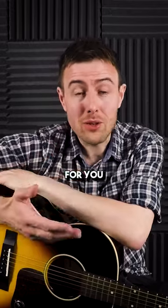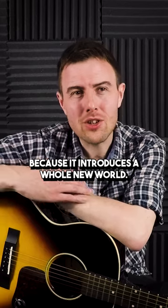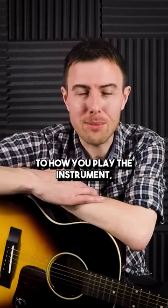And also just in general for you as a guitarist, I want you to be able to play the guitar with your fingers because it introduces a whole new world. It brings a whole different element to how you play the instrument.